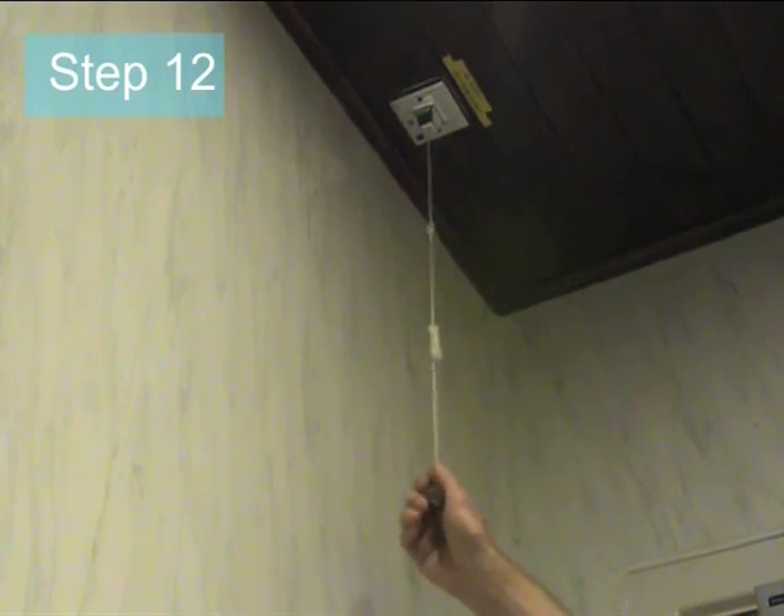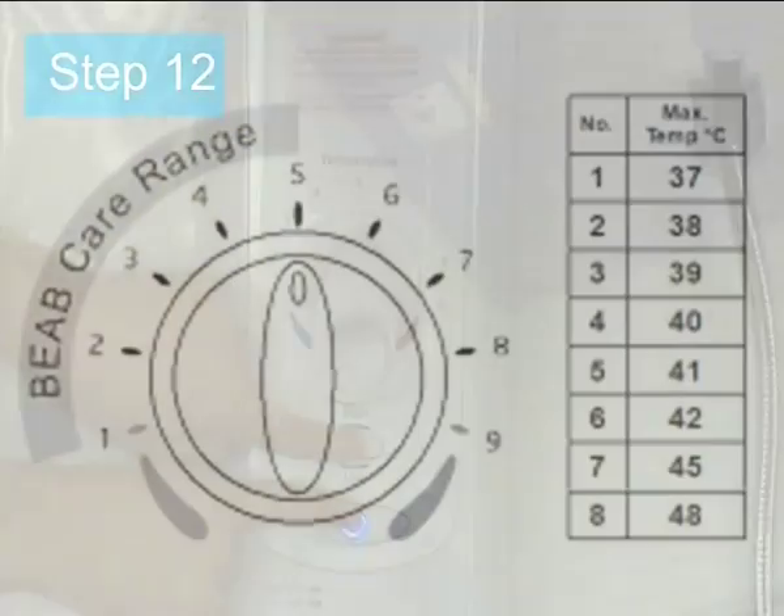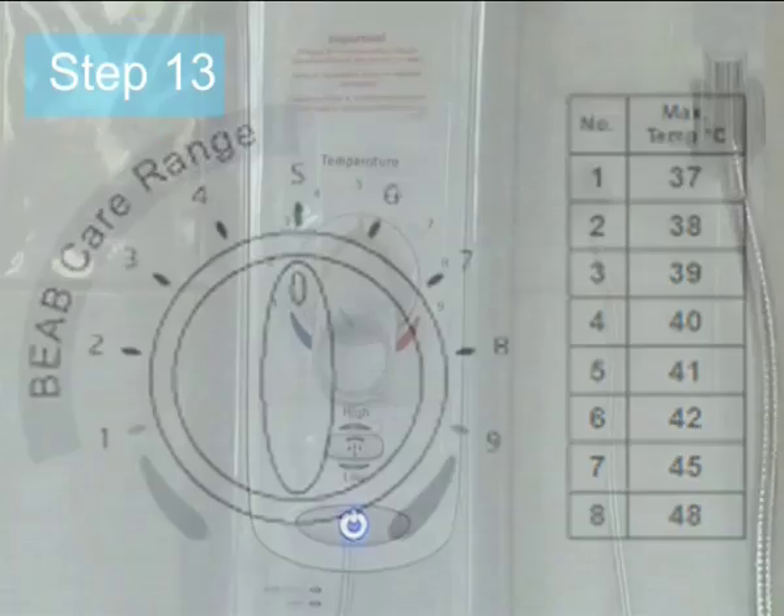Step 12: Turn off the unit via the double pole switch. Step 13: Prior to commissioning, the required maximum temperature set point must be chosen. See the table in the installation guide for details.